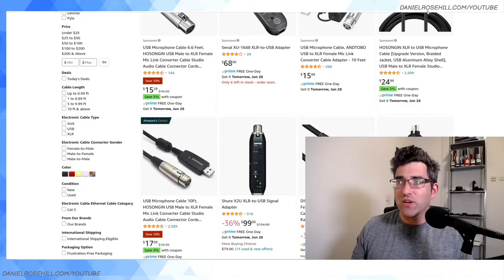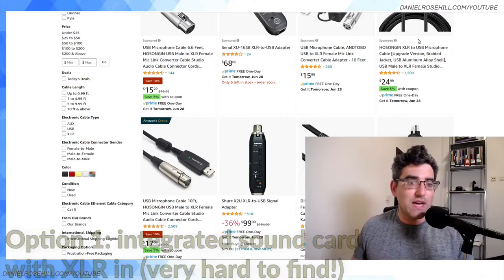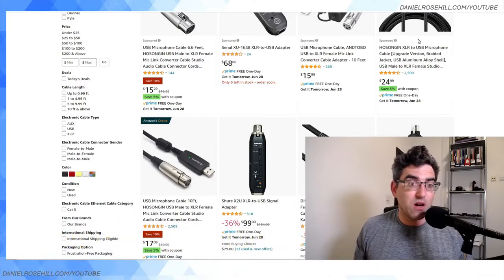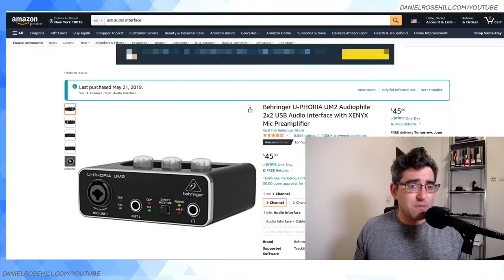I can spend hours if not days lost in Amazon looking at their amazing selection of products. Here are the few options I came across. The first thing I didn't find — and I'll just say is very, very hard to find, if it exists at all — is a built-in sound card with an XLR port. I think I've seen them in the past but they're very, very rare. I haven't heard of many people using XLR ports on their sound cards to connect microphones.